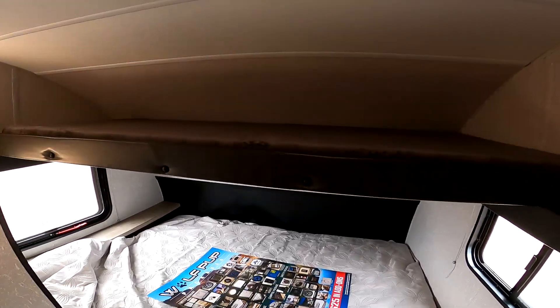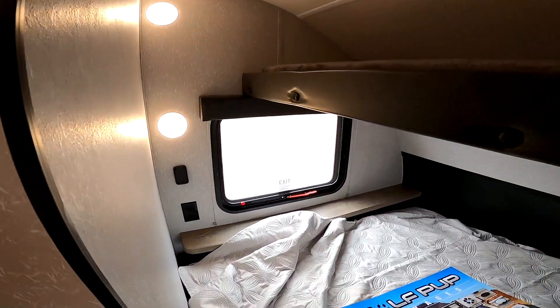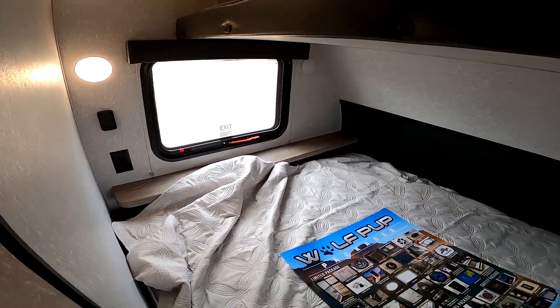You do have a single bunk on top for sleeping or just additional storage. There's a camper queen bed here, lights and power with a dock for a Bluetooth speaker, which is an accessory.